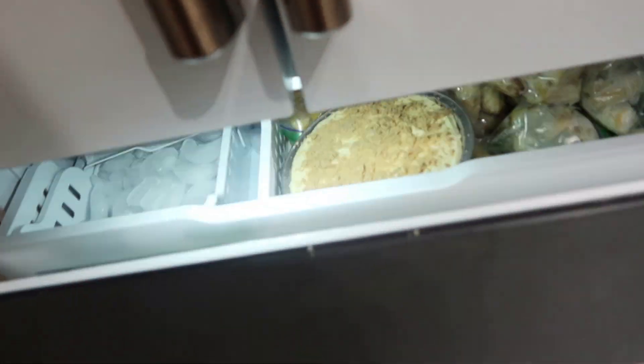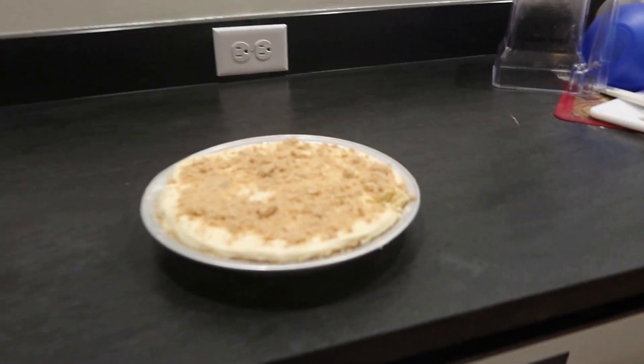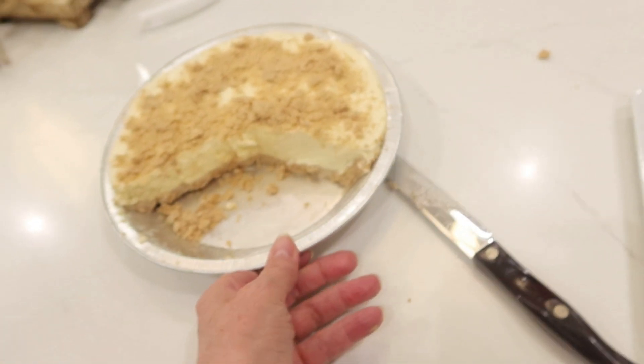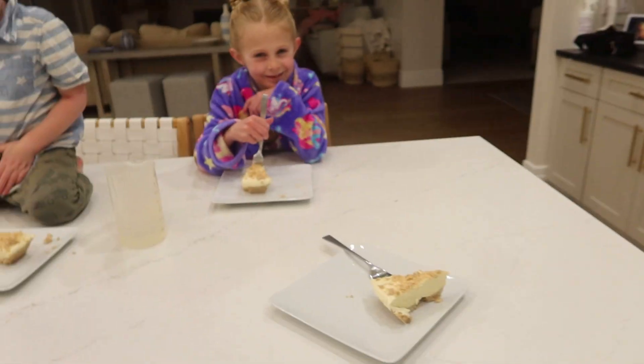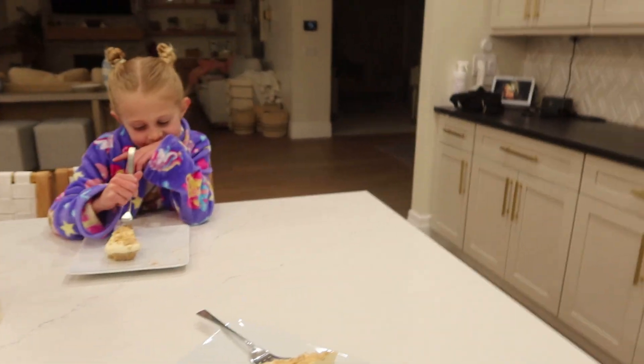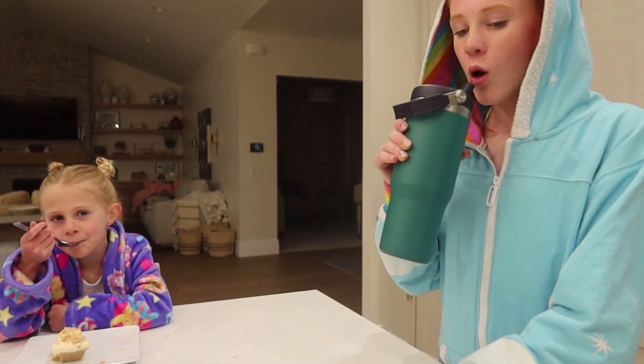All right, let's check on that pie. Okay, let's get it out — I'm going to serve that up. Davey should be home in a couple of hours. Okay, we've served up the pie. Let's see how it tastes. Ambry's going to taste it.